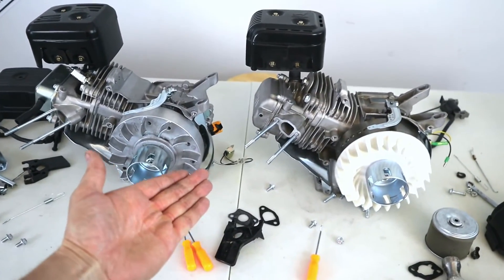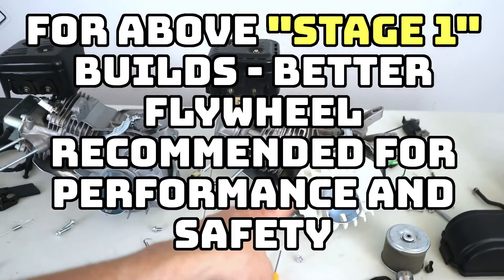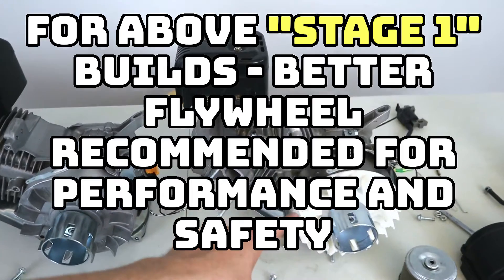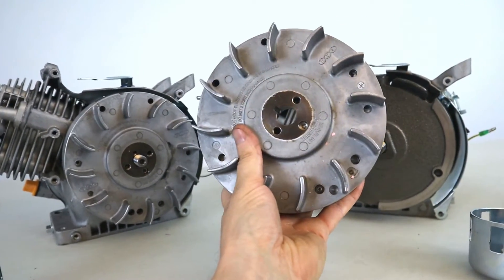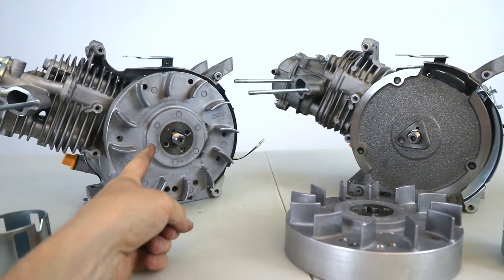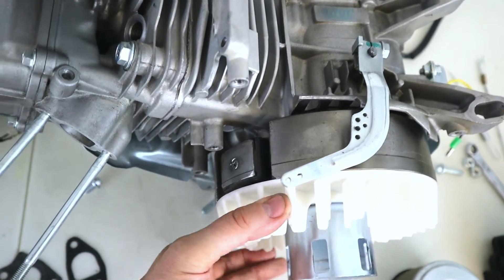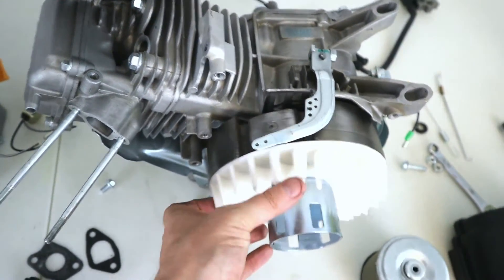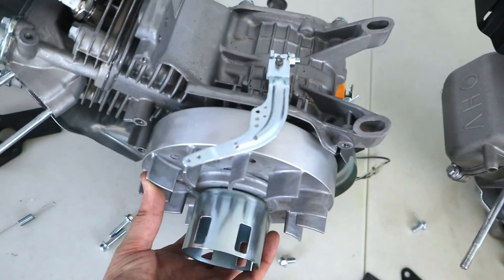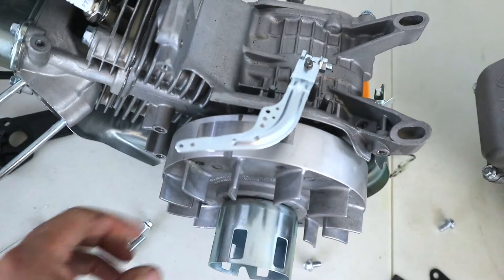Here is the big money ticket — the flywheels are quite a bit different. Getting a Predator engine flywheel is going to cost you about $70 or more. Why spend that money if you don't have to? The little magnet on the Predator is held on with screw and glue, and at a certain RPM that can fatigue. On the Ducar, the magnet is machined directly into the flywheel.